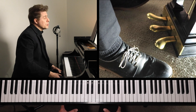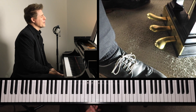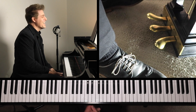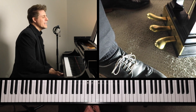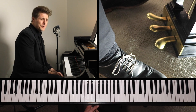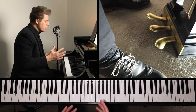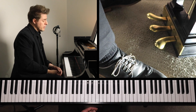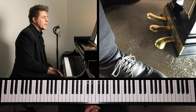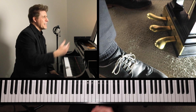Busoni was very true to Bach's score. Some transcriptions take a lot of liberties, but this is not one of them. He adds just a few small details in a few spots because, from the research I did before this video, he was very adamant about staying faithful. The person he actually dedicated it to was critical of it, saying it basically should have been left as a violin piece.